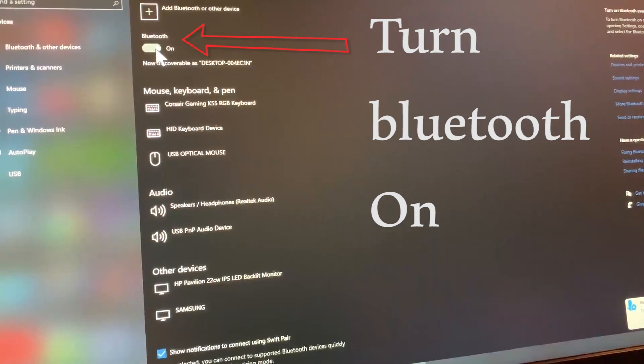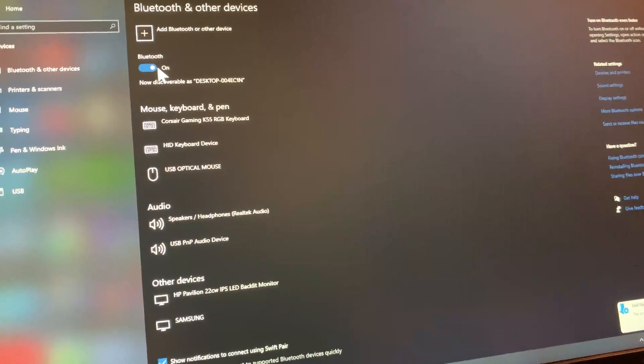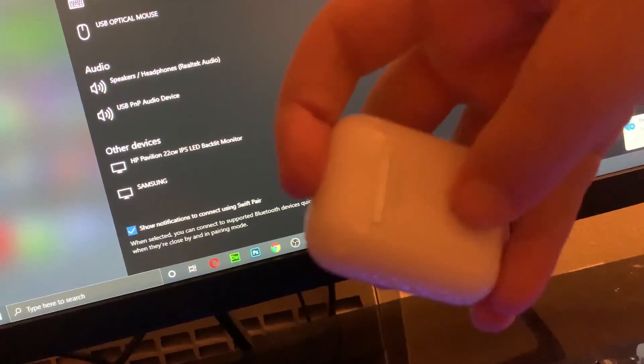At the very top, you'll need to make sure Bluetooth is turned on. So it's on now. I'll pick up the AirPods — and as you notice, there is a button right here on the case.